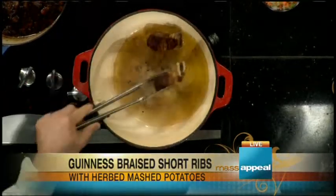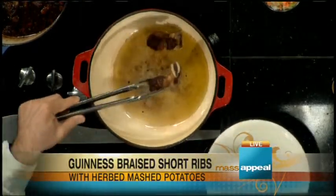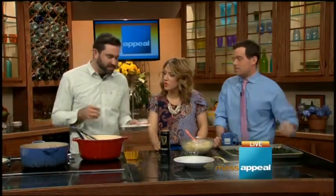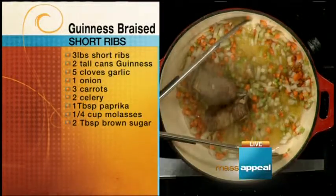First you want to brown it really well. A lot of times the recipe will say 'brown it,' but you kind of just gray it. You want to make sure we're actually browning it here — get a nice brown on it. Brown is different than gray. And once it's brown, you take it out and get some onion, celery, and carrots going for a little bit, then throw it right in. Just some oil and some of the rendered fat from the short ribs themselves.